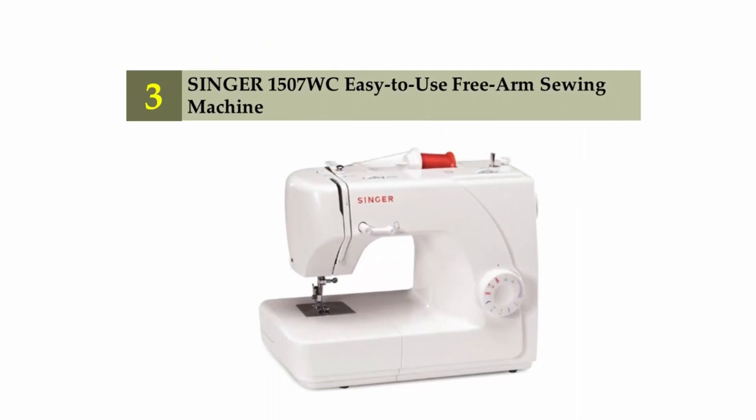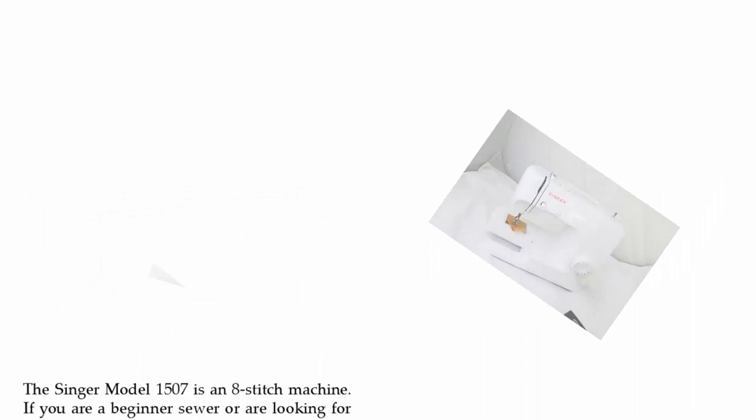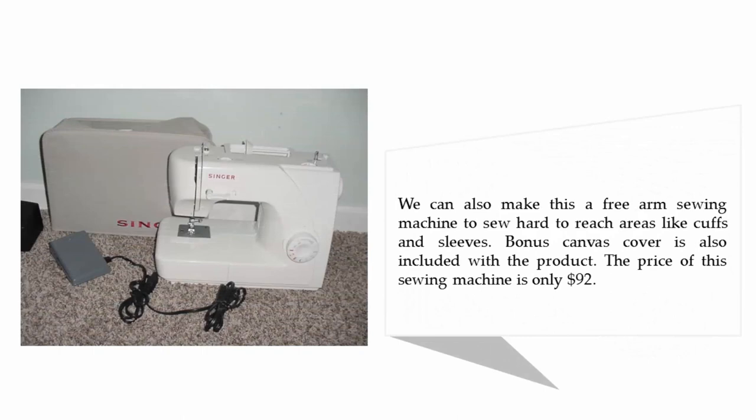Halfway through our list at number three: Singer 1507 Easy-to-Use Free Arm Sewing Machine. The Singer 1507 is an eight-stitch machine. If you are a beginner sewer or are looking for a machine to do some basic mending and sewing, this could be the machine you need. We can also make this a free arm sewing machine to sew hard-to-reach areas like cuffs and sleeves. A bonus canvas cover is also included with the product. The price of this sewing machine is only $92.